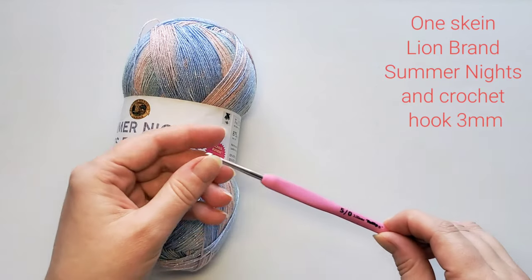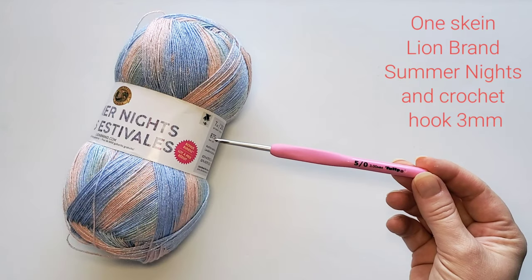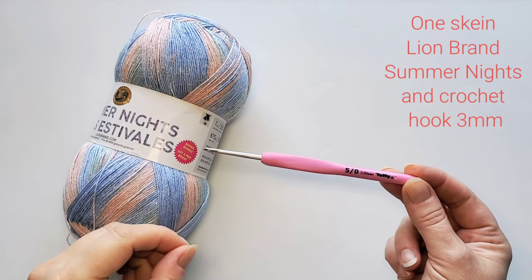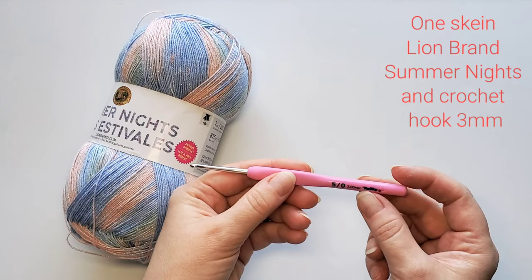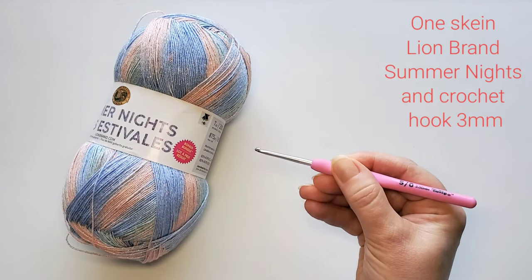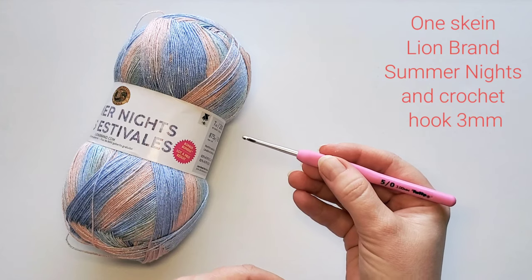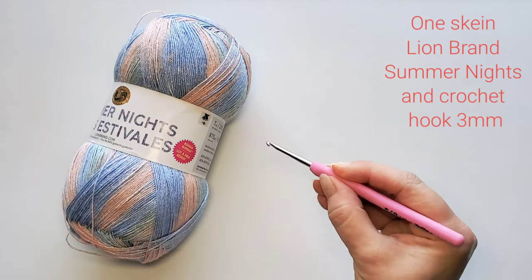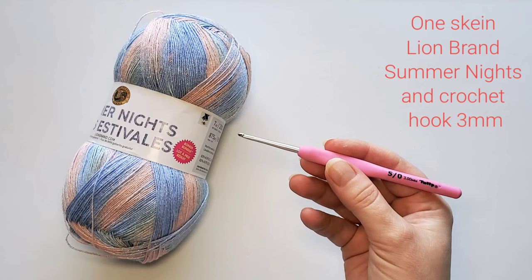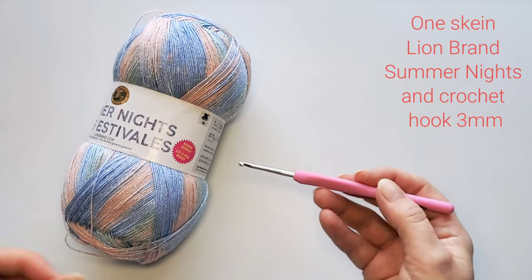I'm really happy about my new crochet hook. It's size 3 millimeters, and for some reason this size is not very common, so it took me a while to find this hook. It is called Tulip and it's made in Japan. It's super comfortable to hold with a big project like this shawl because we have a lot of stitches to do. I'm going to have the link if you'd like to buy the same hook — click on the written pattern link in the video description.